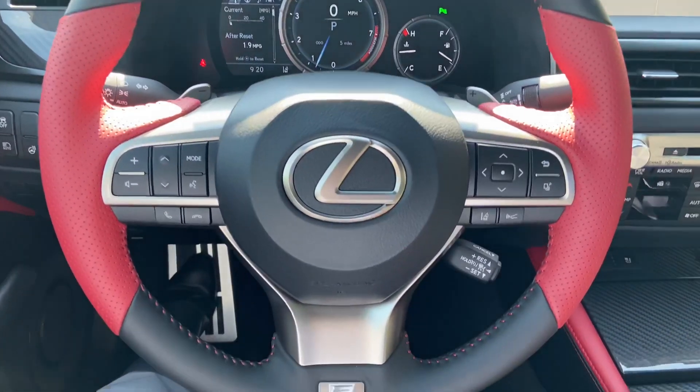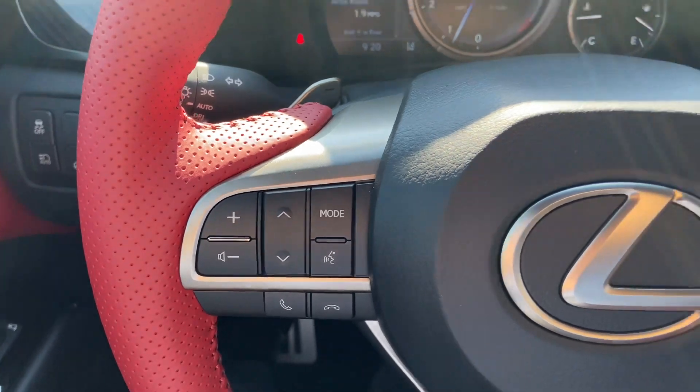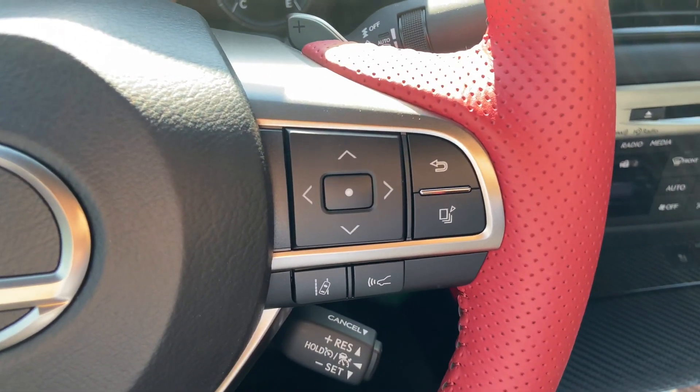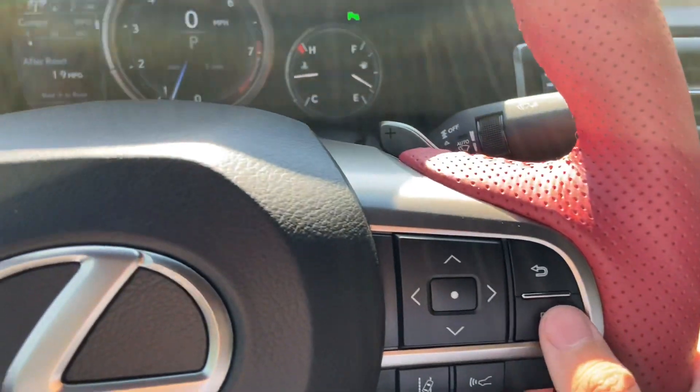This is our telescopic steering wheel with our hands-free Bluetooth communication, along with our radar cruise control and lane departure warning systems. With this switch, we can view vehicle information on our display.